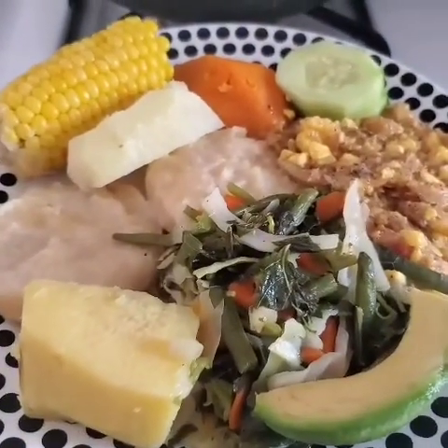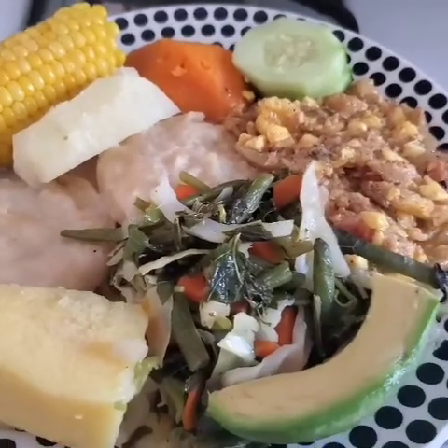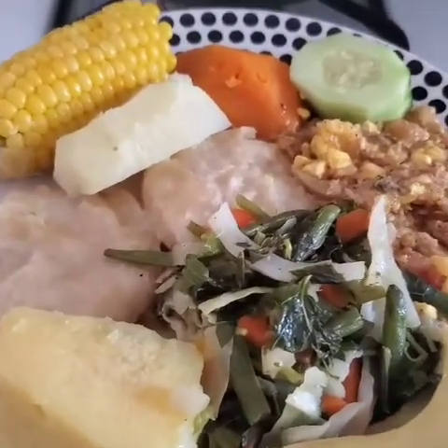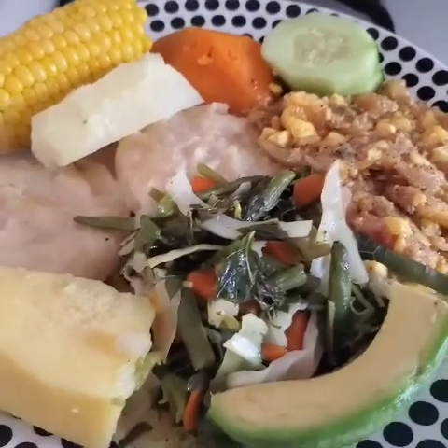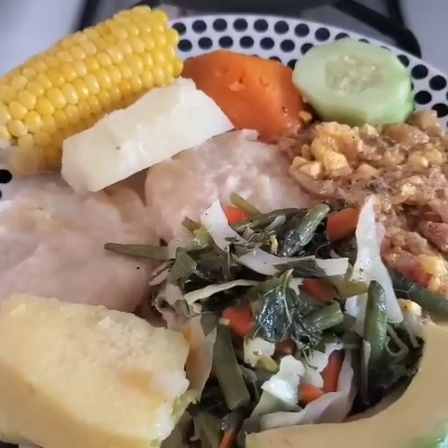So guys, if you like my dish here, remember to give this video a thumbs up, leave some comments down below, and if you haven't yet subscribed to my channel, what are you waiting for? Subscribe now! Take care guys, until next time.